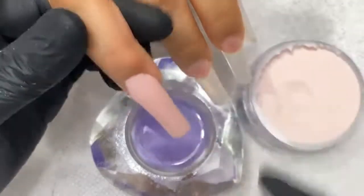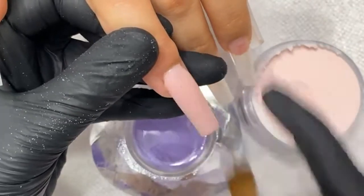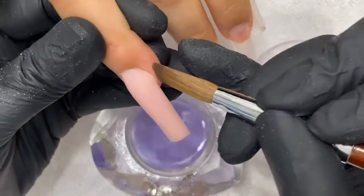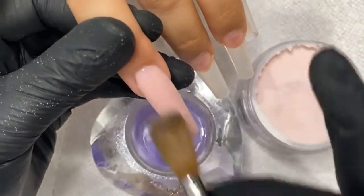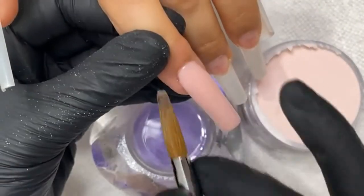Clean out the sides with my crimp brush, make sure I flush the cuticles, so later on I'll have less work on my cuticle area. I don't want to drag too much powder through the nail there.